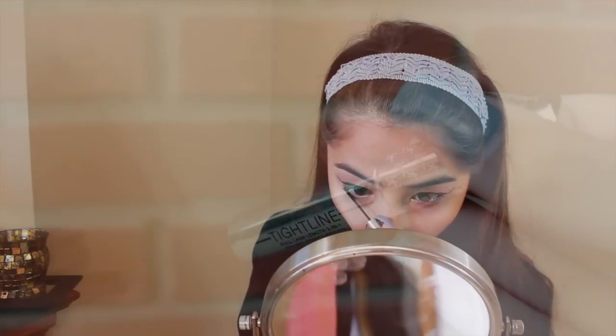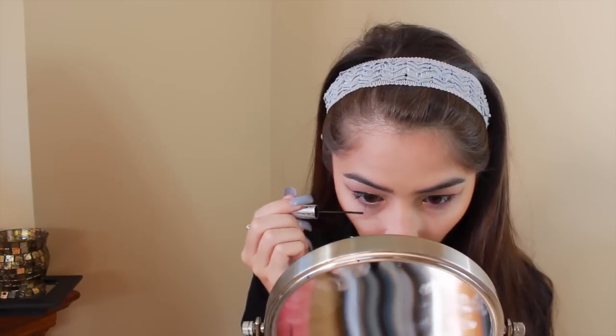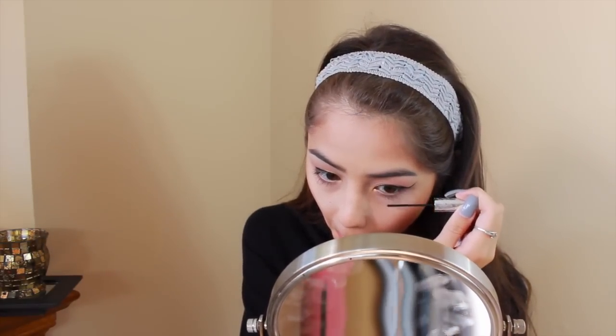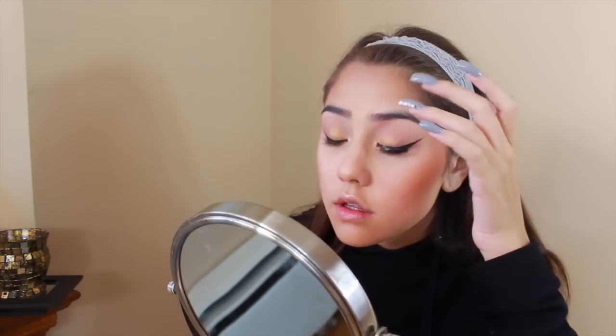Here I am putting on a light coat of mascara on top just for fake lashes, and this It Cosmetics Tightline Mascara — I love using it for my lower lash line when I wear false lashes. I am using these number 118 Eyelore lashes today. They are amazing — probably my new favorite lashes. I am obsessed with them and I just love the way they look.